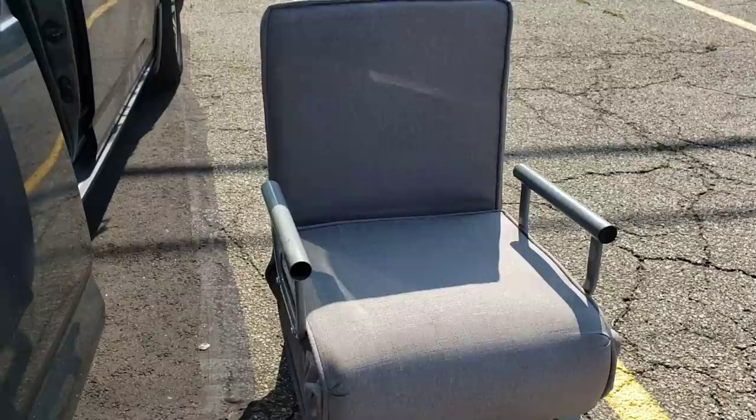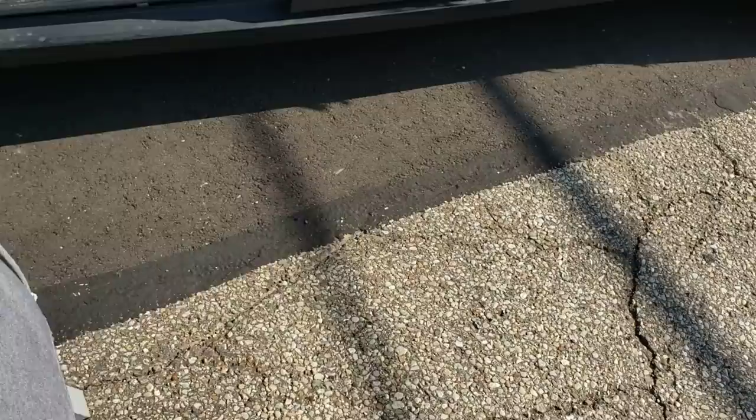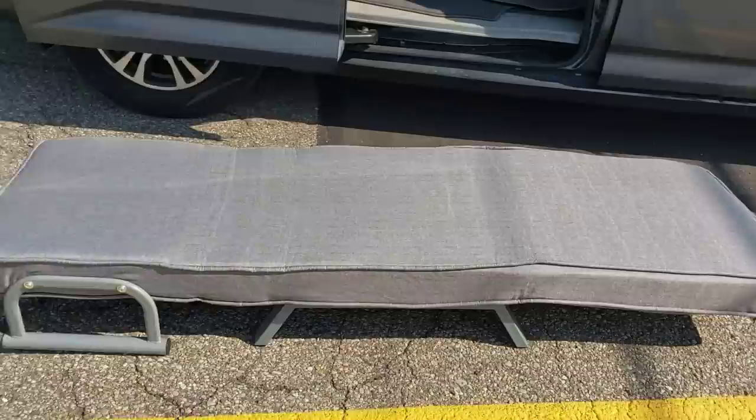Hey y'all, so I really have a no-build van build. This chair here I bought off Amazon, it was under $200. I think the name for this chair is Galantix, but there are a lot of different chairs just like this with different names. And this chair — I may have showed it before when it was in my storage — it just lets out like this, you just roll it down, and then the back just... wait a second.